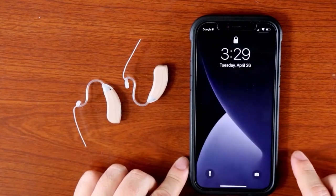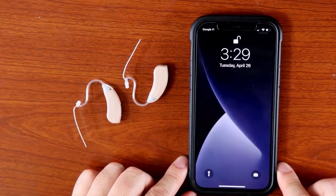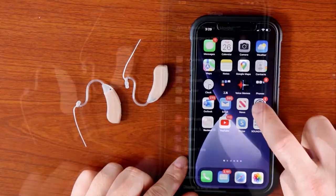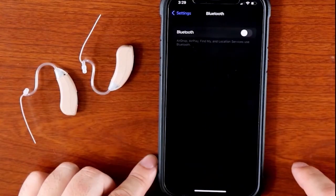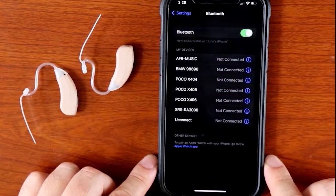Once both hearing aids are turned on, you can turn Bluetooth on on your iPhone. You can do this by tapping the settings icon, and then tapping Bluetooth, and tapping the switch to turn Bluetooth on.